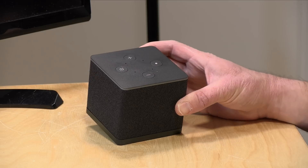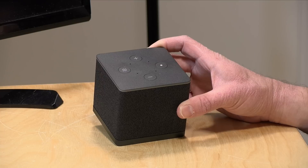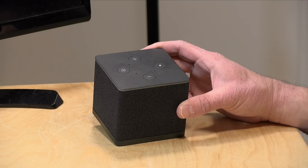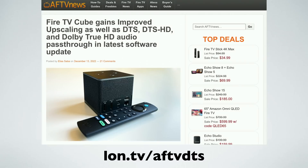Hey everybody, it's Lon Seidman, and we're back with an update on the Fire TV Cube 3rd Generation. I reviewed this a couple of weeks ago, and one of the things I noted was that it didn't handle lossless audio all that well when running Plex on the device — something important to a lot of home theater enthusiasts. I finished the review, sold my Fire TV Cube to a viewer, and was ready to move on. Then I got a DM from Elias Saba over at AFTVNews.com, informing me that a new firmware was released right after I shipped my Cube out that was supposedly going to add lossless audio functionality that was lacking originally.